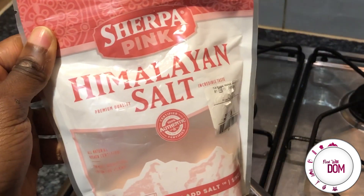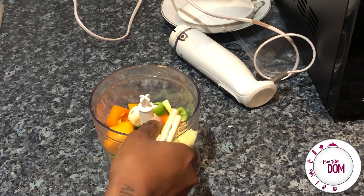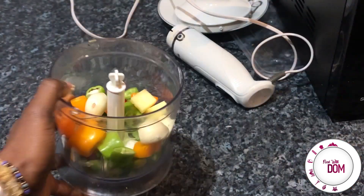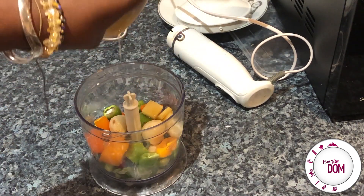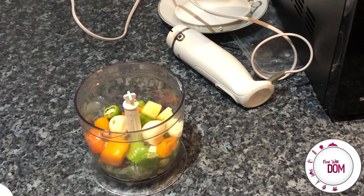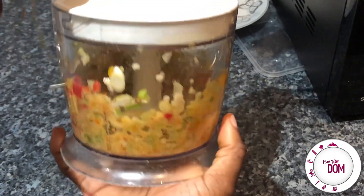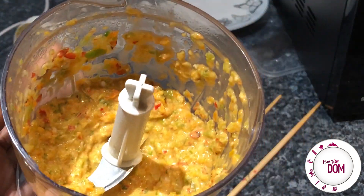Salt the water generously as you would with pasta water. In a food processor — you don't have to do this, you could just chop it up, but I liked the texture it gives — add the ginger, chilies, garlic, and the white part of the spring onions. Add in the sesame oil and some fish sauce. If you're making this vegan you can skip the fish sauce, however I do recommend it because it really does add great flavor. Pulse blend until it's a nice paste or whatever consistency you prefer.